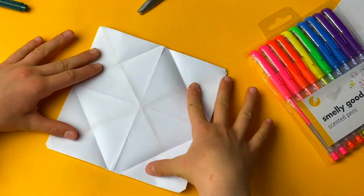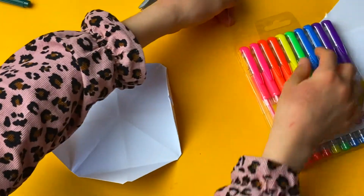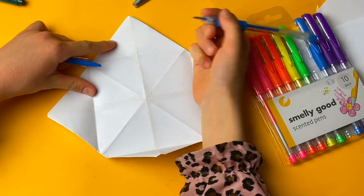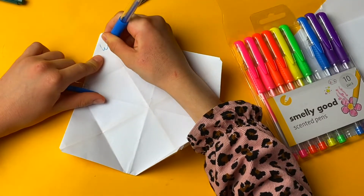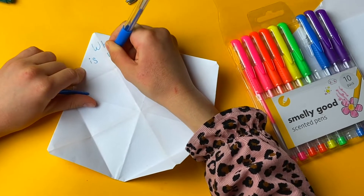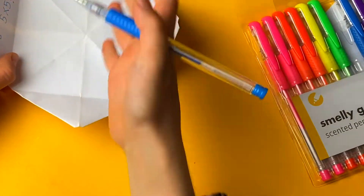Now we need to write any message on the bottom of these numbers. For example, you can write 'you're the best,' or you can write some questions like 'what is five times five.' You can do these or write some messages.